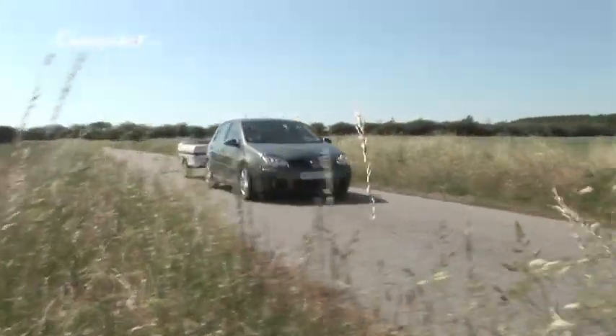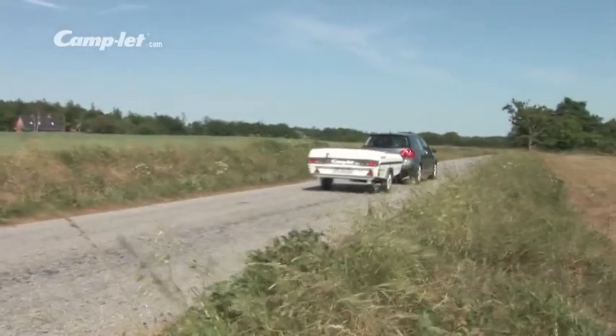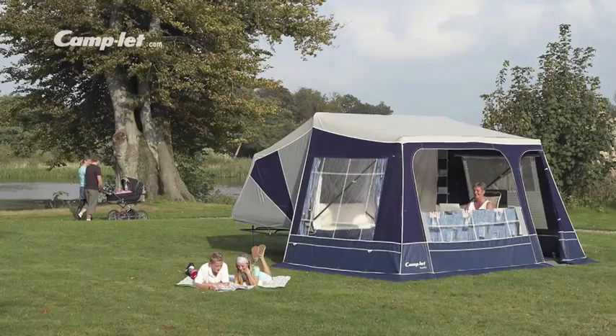It is up to you to choose the model and the accessories to provide you with a great holiday. The Apollo and the Apollo Luxe are Camplet's entry level models with plenty of room for the whole family. The ideal trailer for travelling, which is spacious and practical when the tent is erected. The 17 square meter tent area includes two double sleeping cabins and an airy living room.